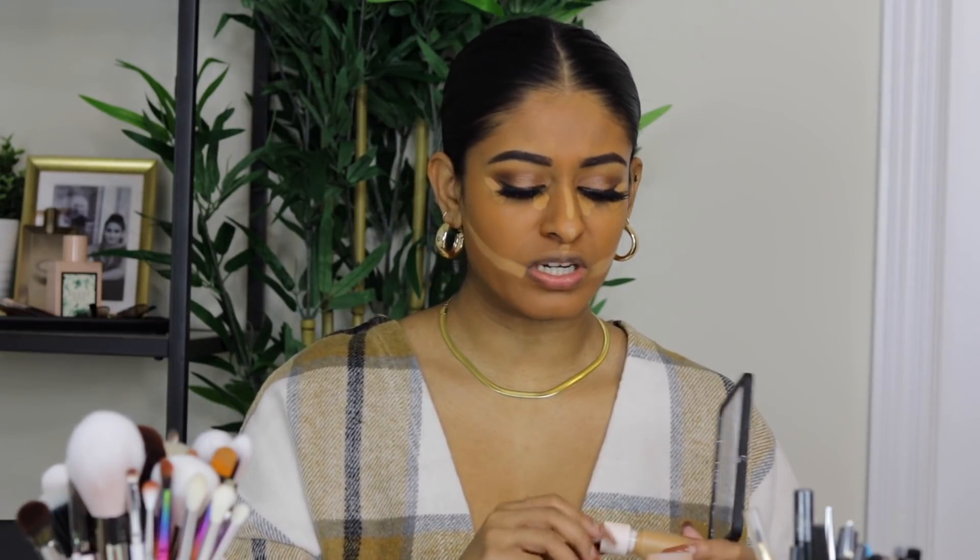Now we're going to wait a minute or two before blending it out so it can look snatched. While we're waiting, I'll answer another question.